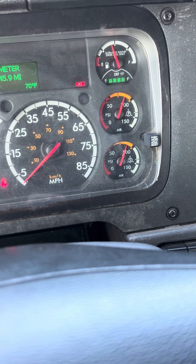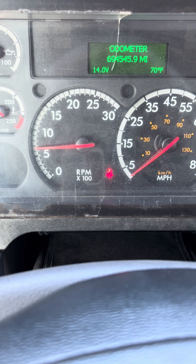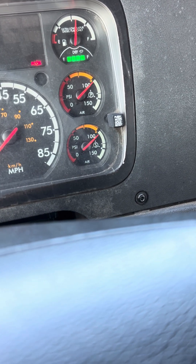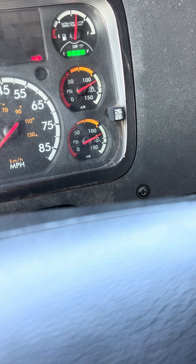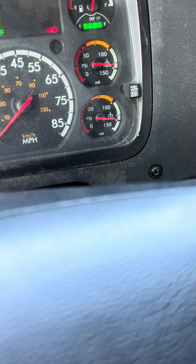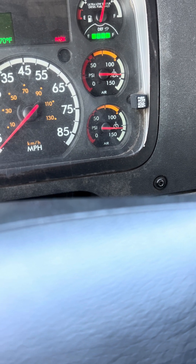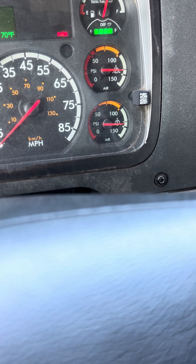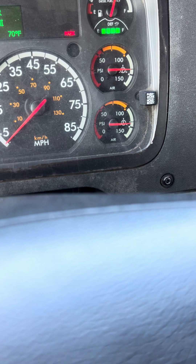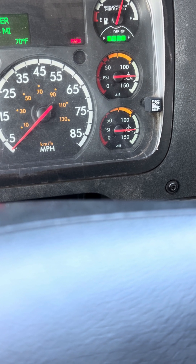The first test I'll be performing today is my governor cutout test. My governor must cut out anywhere between 120 and 140 psi. I'll rev the engine no more than 1300 RPMs to speed up the process. As your air pressure goes up, you'll hear the governor cut out. Once you hear that, keep revving the engine for an additional two seconds and make sure your primary air gauge is no longer rising. My governor has cut out at 127 psi — a good test, as it cut out between 120 and 140 psi. Make sure the primary air gauge is no longer rising, or they will fail you.